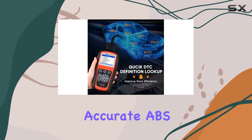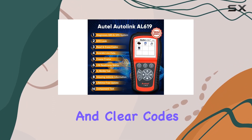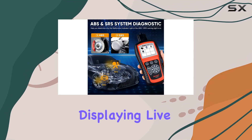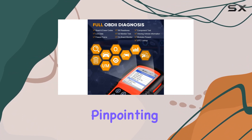One standout feature is the accurate ABS/SRS diagnostic function, allowing you to retrieve and clear codes from these systems. The tool goes further by providing code definitions and displaying live data from multiple sensors in a graph format, aiding home mechanics in pinpointing fault causes.